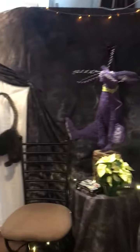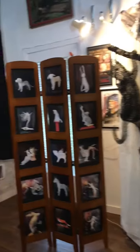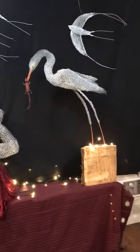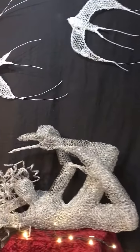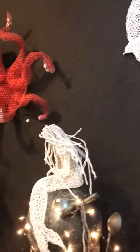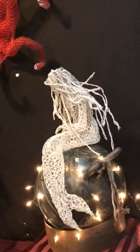We use chicken wire — half-inch chicken wire — and do a basic cylinder construction. I teach how to lace it up and then form it, but it's pretty unlimited what you can do.